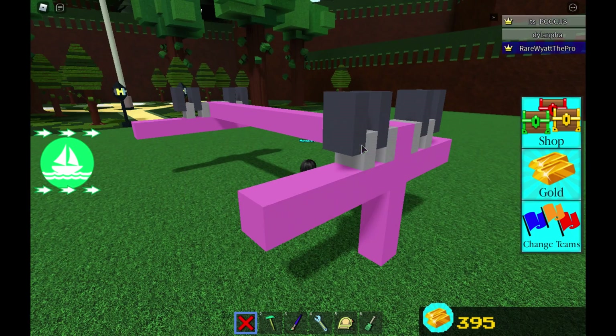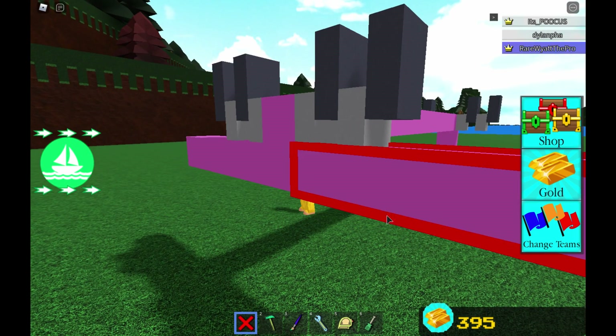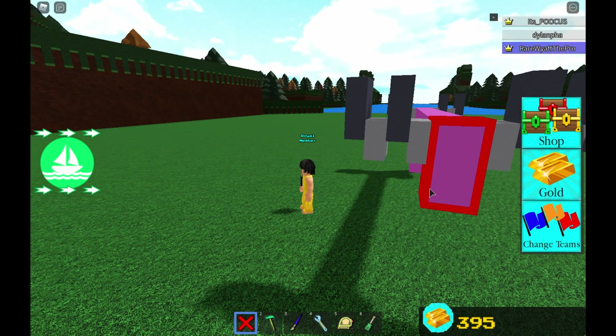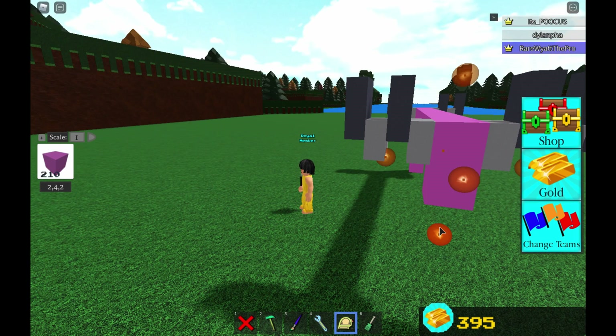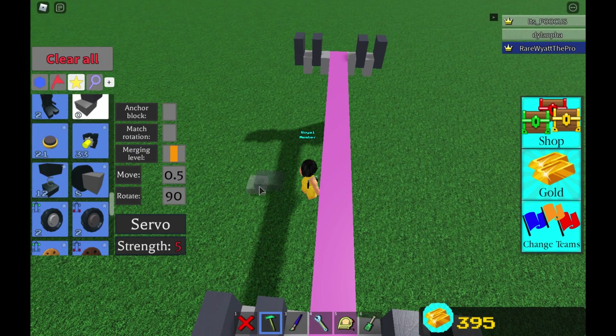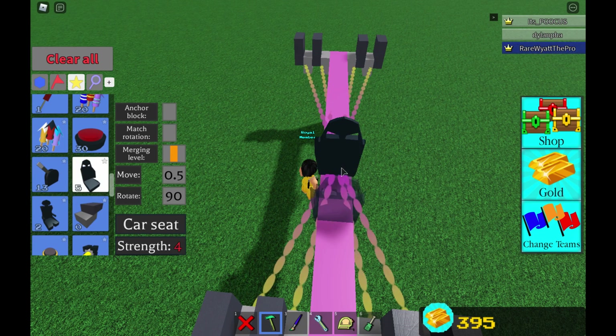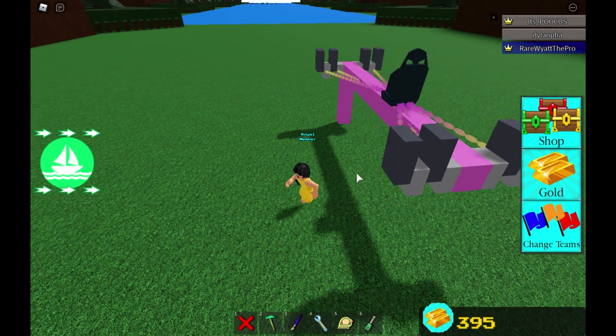Now what you guys want to do is delete the pillars that you guys made — you guys don't need that anymore. Let me scale tool this back up. And now what you guys want to do is place your car seat.